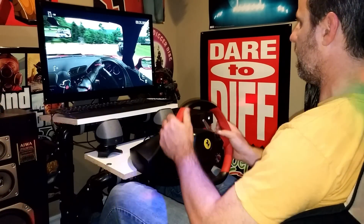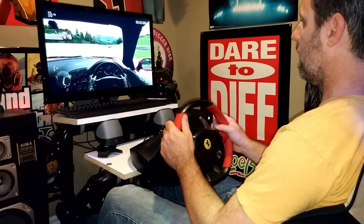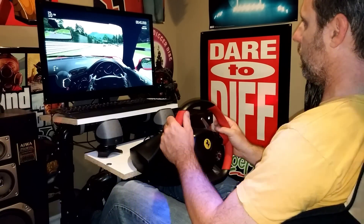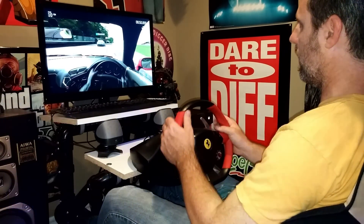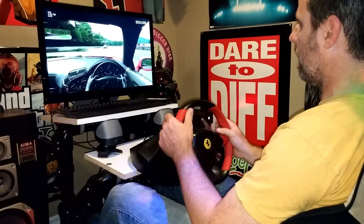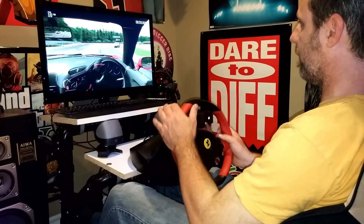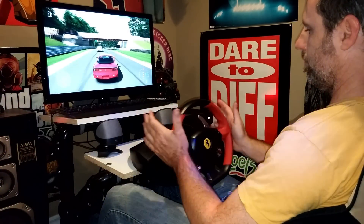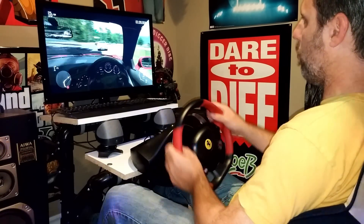I do miss the force feedback in other steering wheels. My G27 was an amazing steering wheel, but unfortunately it doesn't work for the Xbox One, so I actually just traded that out. Nonetheless, all the buttons work flawlessly. Really not much to show here except for my poor driving.